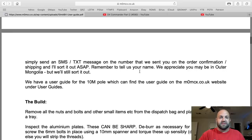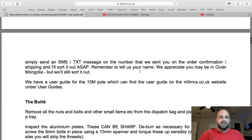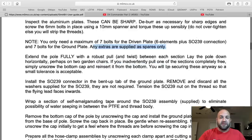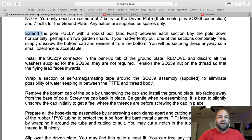Here's what's in each DX Commander package — make yourself familiar with these parts. The build is literally step by step: remove all the nuts and bolts, place them in a tray, inspect the aluminum plates — they can be sharp. You'll need seven bolts, extras are supplied. Extend the pole fully, pull and twist. Lay the pole down horizontally, perhaps on two garden chairs. He's literally telling you exactly what to do.